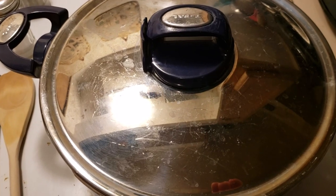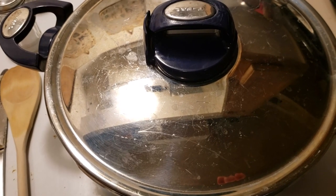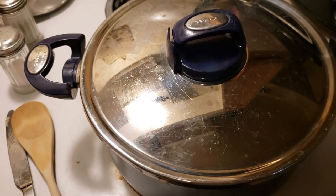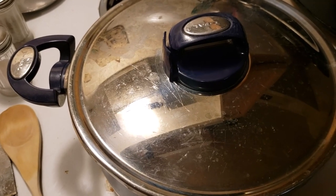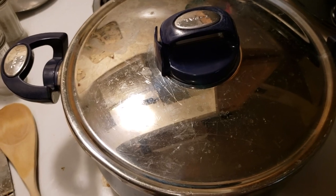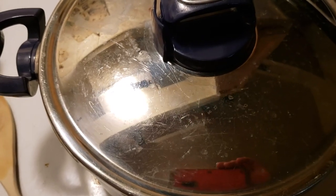After I add the bow tie pasta I'll bring you back and show you the finished product. You may or may not need to add more water when you add the pasta because it will soak up some of the water, so you might have to add more — just watch it and see.